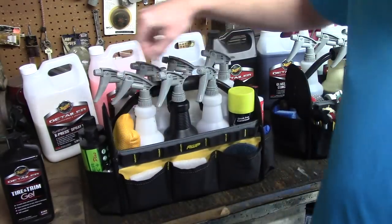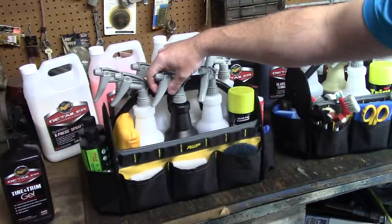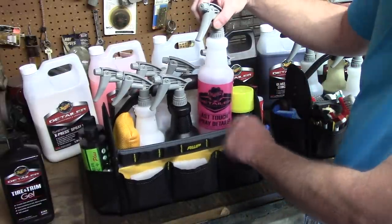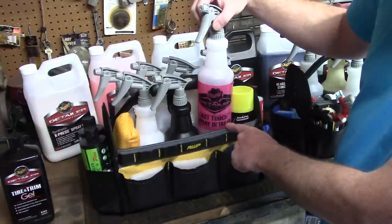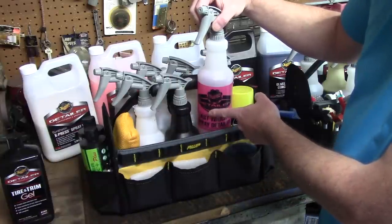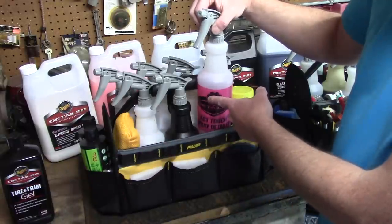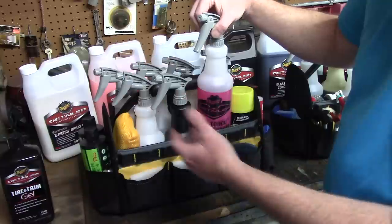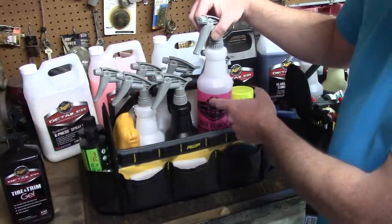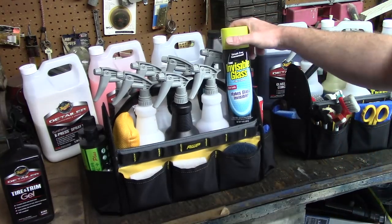The next chemical I have is Meguiar's Synthetic Express Spray Wax - fits right in the carrier just fine, and you don't dilute that, it's ready to use. I also have Meguiar's Last Touch Detail Spray - it's priced right and works for me. You can dilute it 1:1 if you want to use it as a clay lube, or use it straight as a detail spray. I typically leave it diluted 1:1 - I use it primarily as a clay lube, not for wiping off dust and dirt.